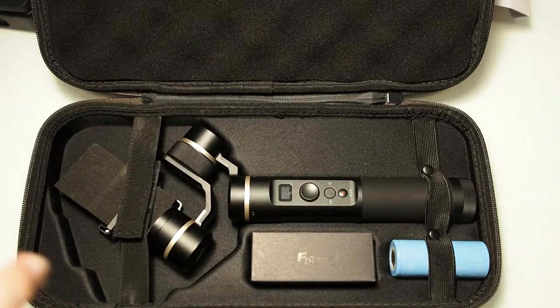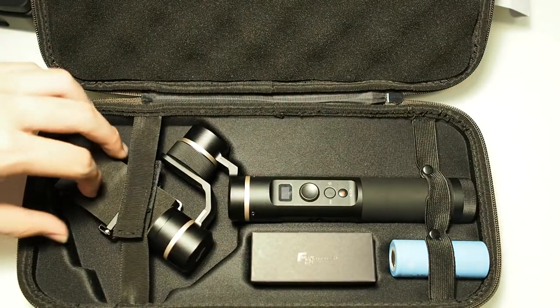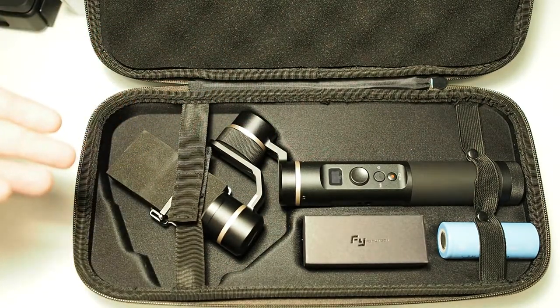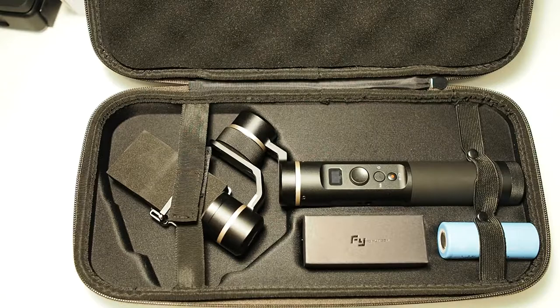The best thing about this case is you can keep your GoPro inside without taking it off, so you can store everything right in here without worrying about damage. This gimbal works with a multitude of action cameras like the E4K Plus and other brands with the same GoPro form factor. Sony action cameras have a different form factor, so FeiyuTech makes separate gimbals for those.